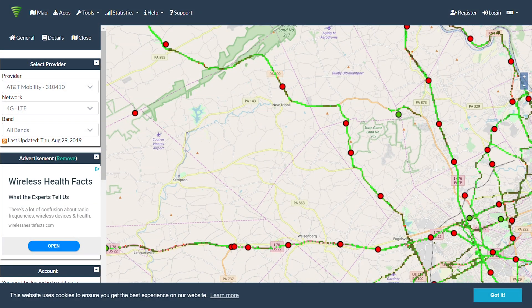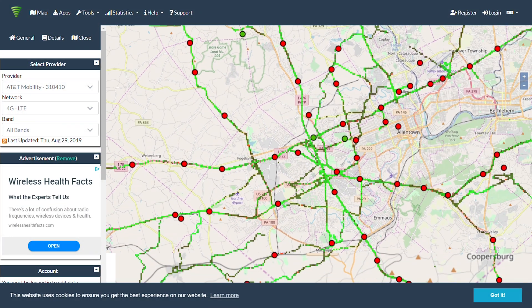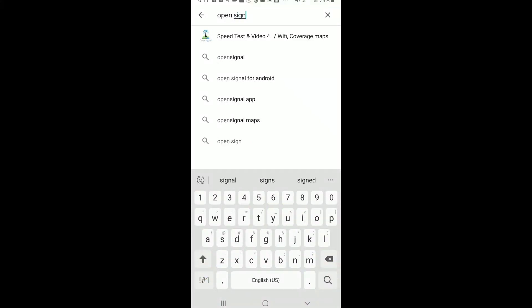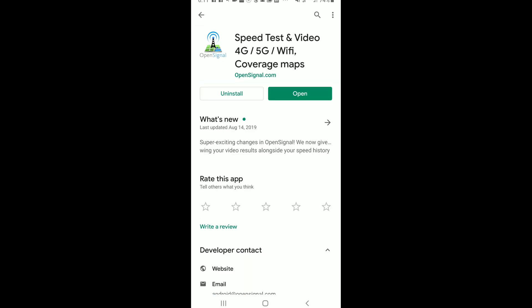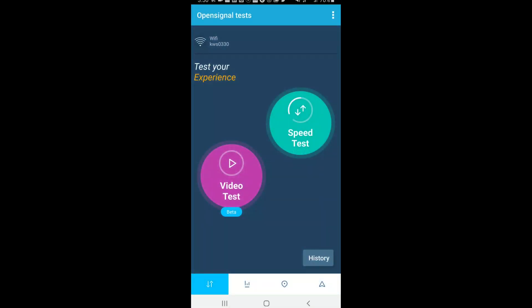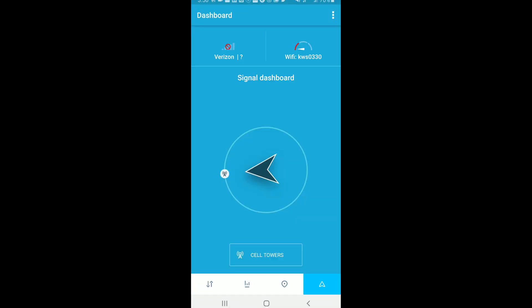Now you need to determine where the nearest cell tower to your location is, because you'll want to point the outside antenna in that direction. We're going to use the mobile app OpenSignal to help us out. All you need to do is download and install the app to your smartphone, launch the app, and select the locator icon on the bottom right. The arrow will point you in the right direction.